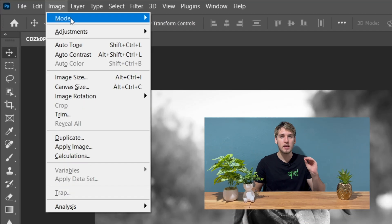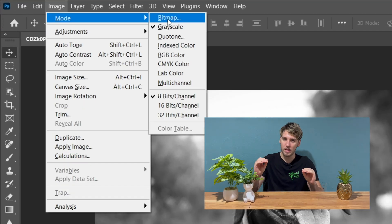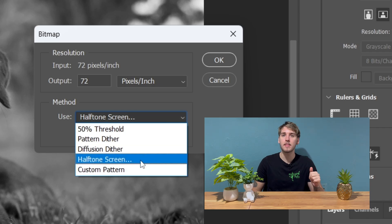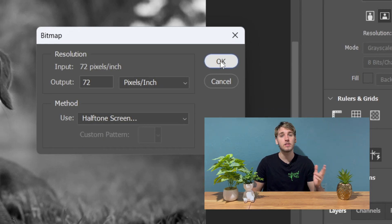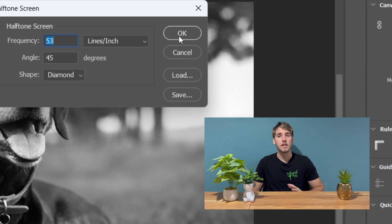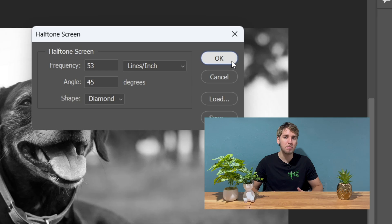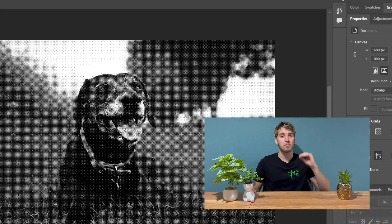If you have a complex image that you want to print using halftones, you can also convert it to a bitmap image. To do this, go to Image, Mode, Bitmap. To turn your image into a halftone, simply go to Method in the bitmap settings and choose Halftone Screen. From there, you can experiment with the angle, frequency, shape, and other settings to get the perfect halftone effect for your image. Once you've achieved your desired halftone effect, change the mode to CMYK or RGB so that it's print ready.